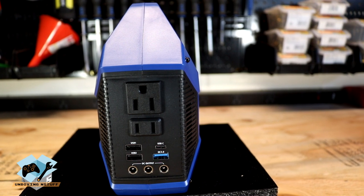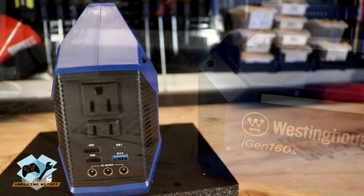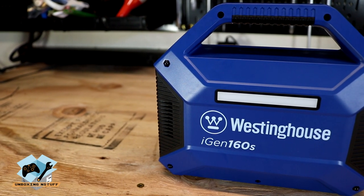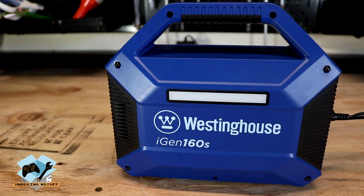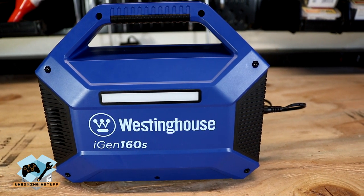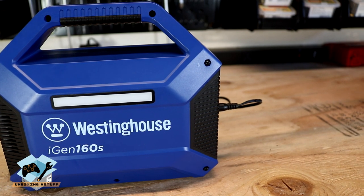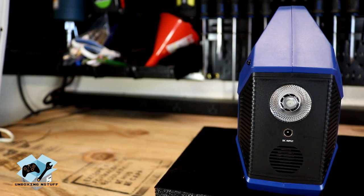This unit is designed to power smartphones, laptops, it can run a TV, and it can even charge drones, speakers, and other small accessories. It also can provide power to lamps or lights. Basically anything that's 100 watts of standard run with up to 150 watts of peak pull, this thing can handle it.